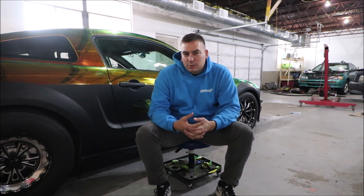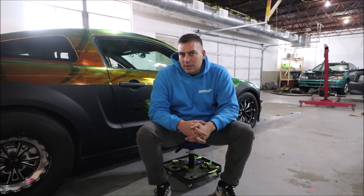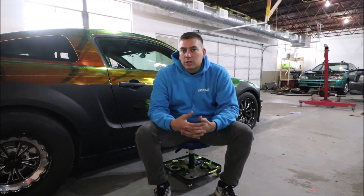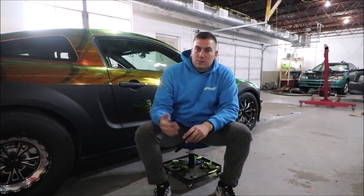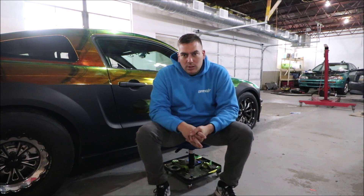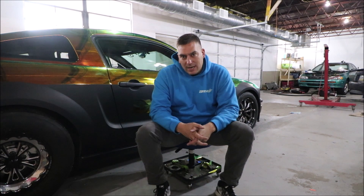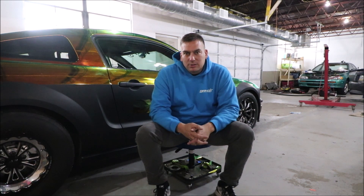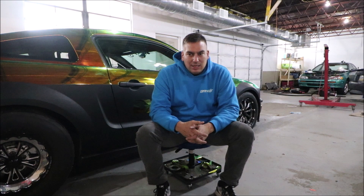The torque converter stall is probably a little high for the car — it's more for a turbo car than a TVS supercharger car — so we're going to go with a lower stall converter, and also one with a sprag. So we're going one with a sprag, making it more streetable compared to what we have now, because the goal is to still drive this thing on the street to events and car shows and just have a good time with the car.